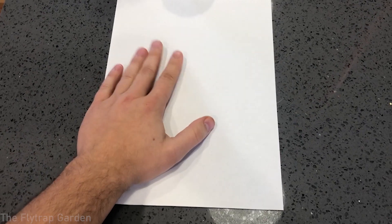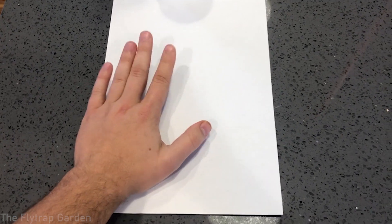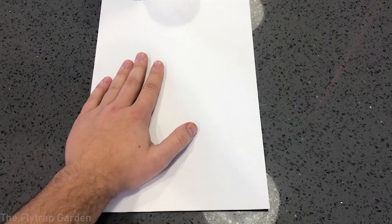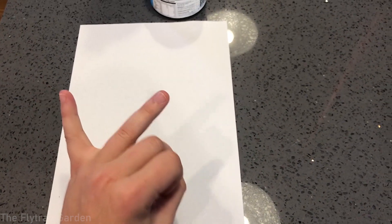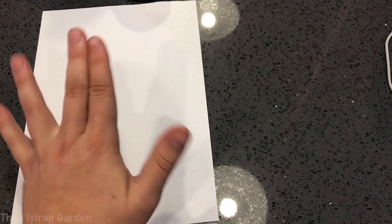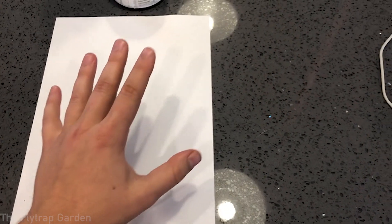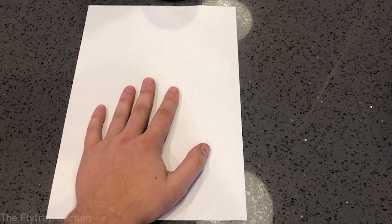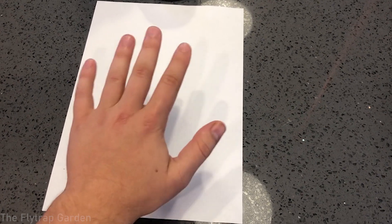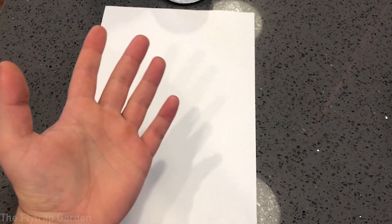I made a list of other reasons why your Venus flytrap traps are not closing — and honestly, I don't know why either. It doesn't make any sense if you have the right soil, the right water, the right temperatures with the right amount of sunlight, and you're not overfeeding it, and you've had the plant in that environment for about a month. There should be no reason why the trap isn't closing.